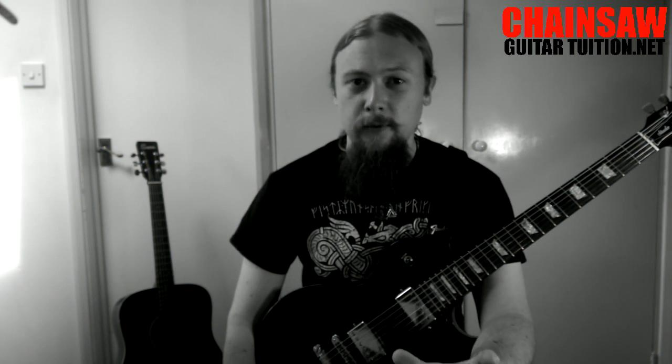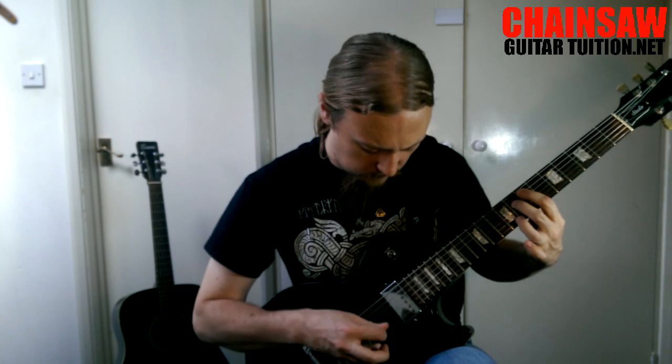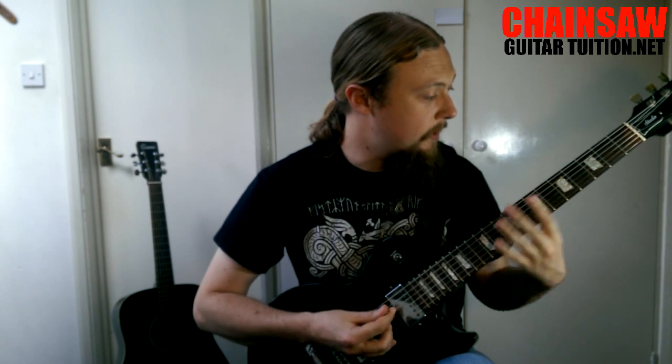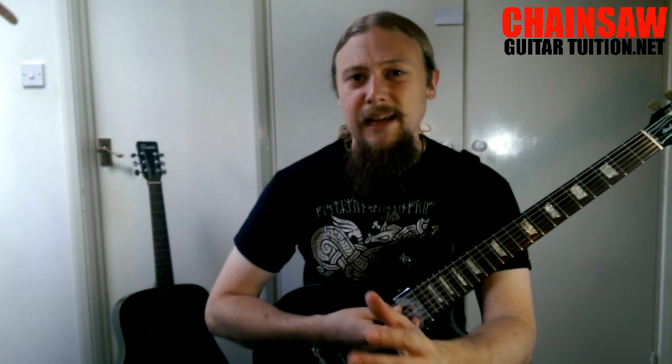One particularly interesting fact about this mode is that back in the days of church modes — way back in medieval times — they only went up to six modes. They did not include this mode because the chord from this mode has what's called a tritone, which is an interval of exactly three tones or six frets. In medieval times this was considered the sound of Satan, and so they would ban it.